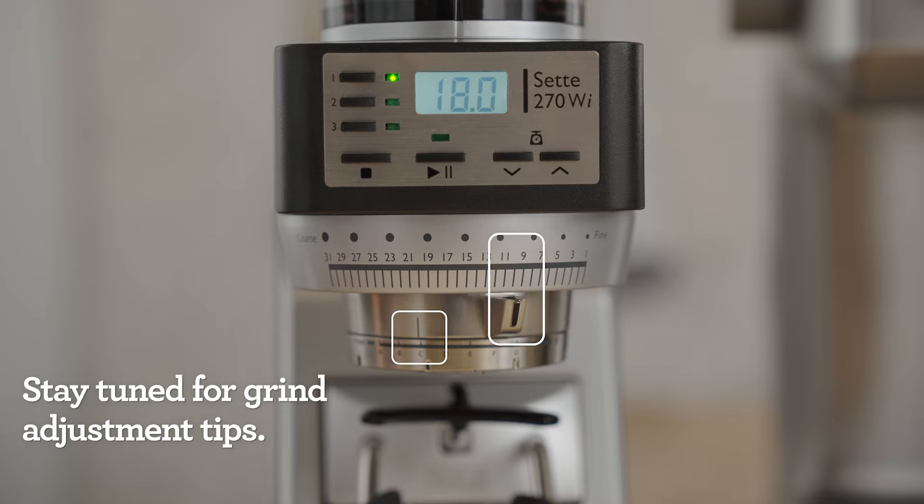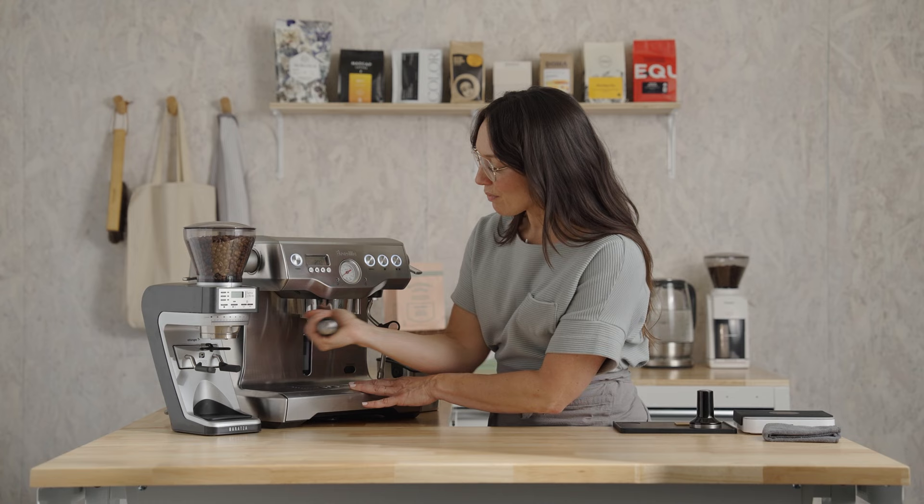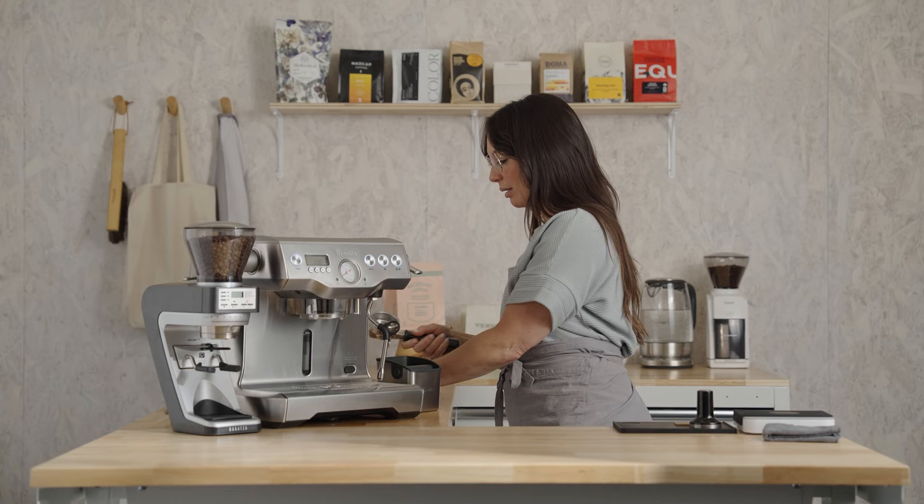If your setting is different, or you have a different grinder altogether, don't worry — we're using scales. We're going to get there together, and I'll show you how to make adjustments a little bit later. Remove the portafilter and dry and wipe it out. I like to start with a super clean portafilter.